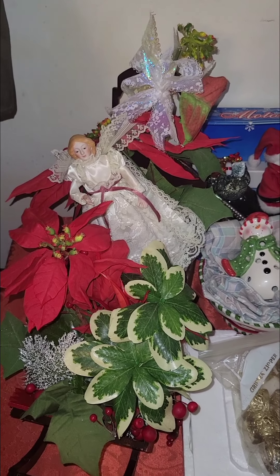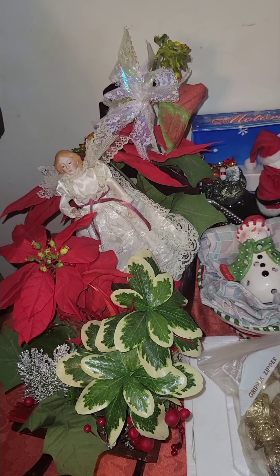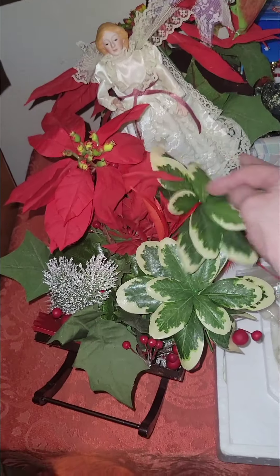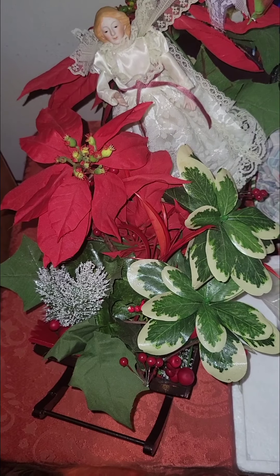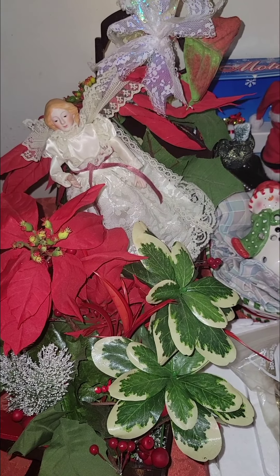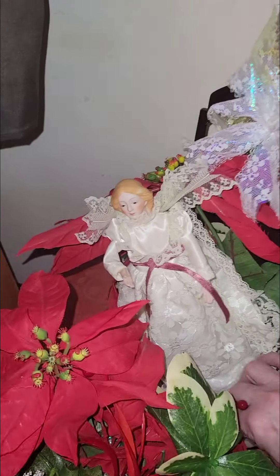Hello everybody, this is just a little haul that we did over the weekend - Memorial Day weekend. I picked this up at a yard sale. There was a senior citizen gentleman in his late 80s whose wife had passed away. I didn't ask any questions because sometimes you just need to let people talk. He was letting go of a bunch of her stuff. He said she loved Christmas, and I love Christmas too.